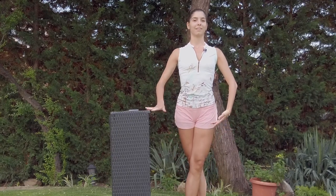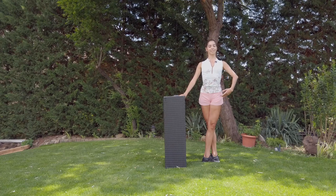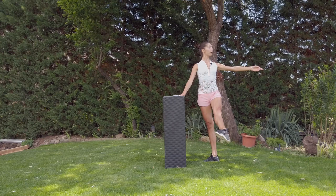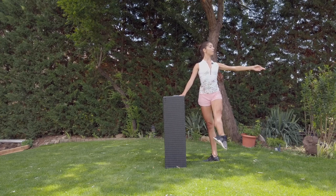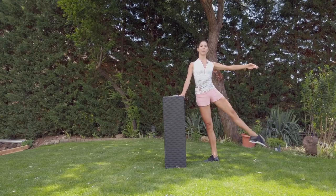We are getting ready. Holding the stomach, growing high. Six, seven, eight — up, piqué, up, close, open. Throw the leg, stay. One — piqué, piqué.